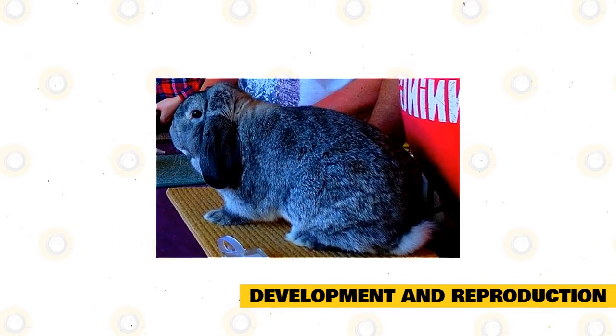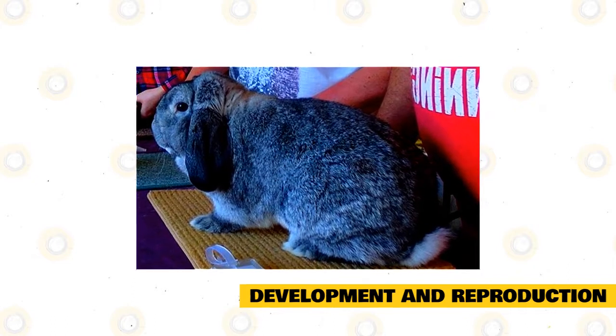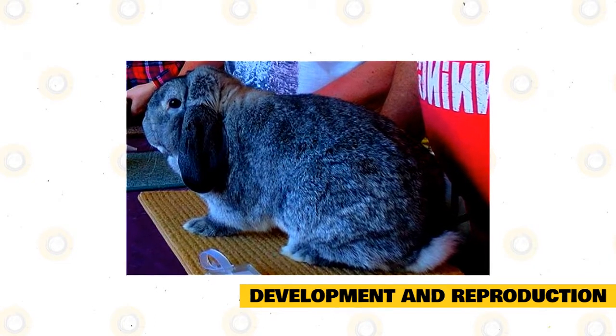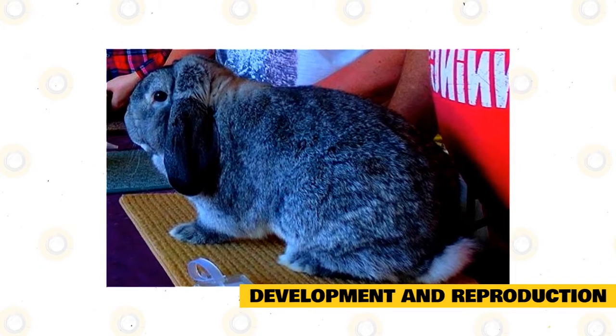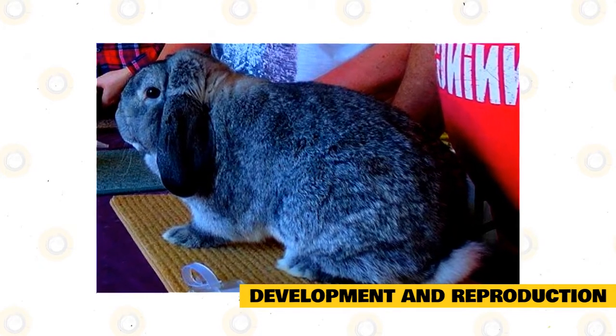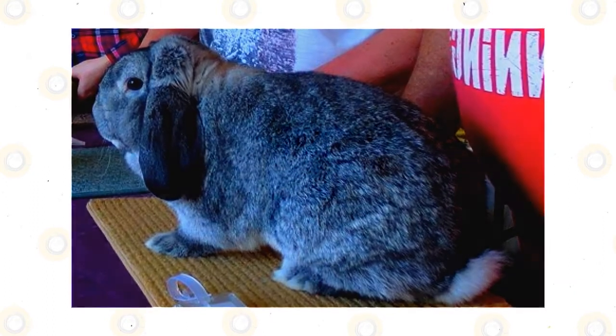Hand-reared kits must be kept dry, warm, and quiet. Handlers may use a kitten milk substitute, or a mixture of half cup evaporated milk, one tablespoon corn syrup, half cup of water, and one egg yolk. Feedings differ from half a teaspoon to two tablespoons, depending on the age. These kits begin feeding on grains at about 15 to 18 days.